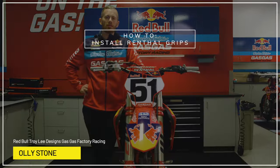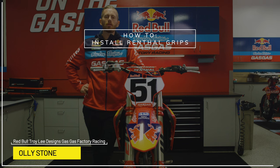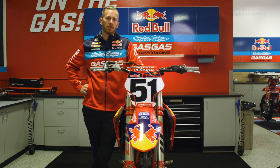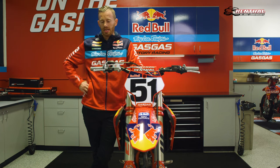Hey, what's up everybody? My name is Ollie Stone. I'm a mechanic over here at the Red Bull Troy Lee Designs Gas Gas Factory Racing Team. And I'm a mechanic for Justin Barsha. Today I'm going to show you how to remove and change some Renthal grips.